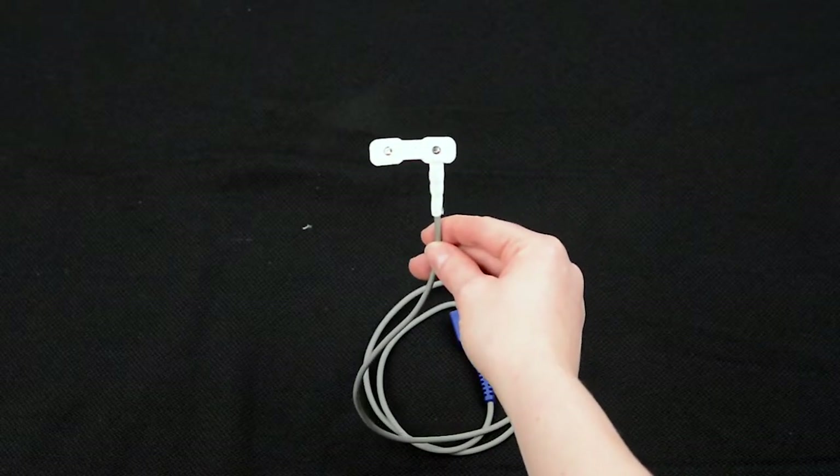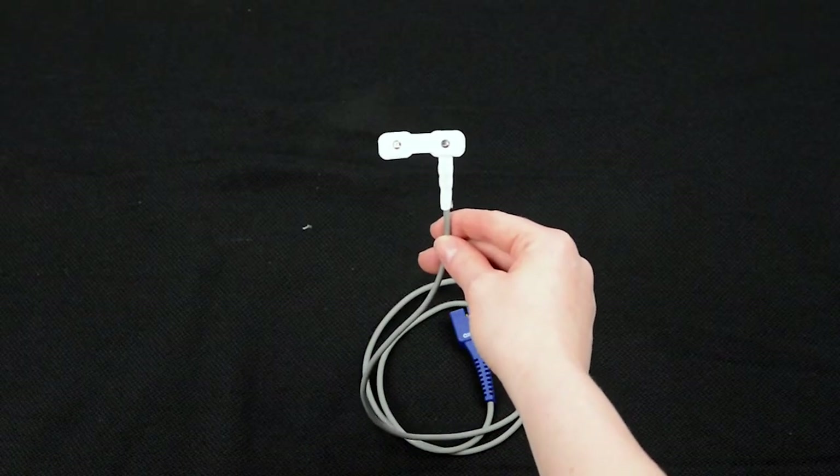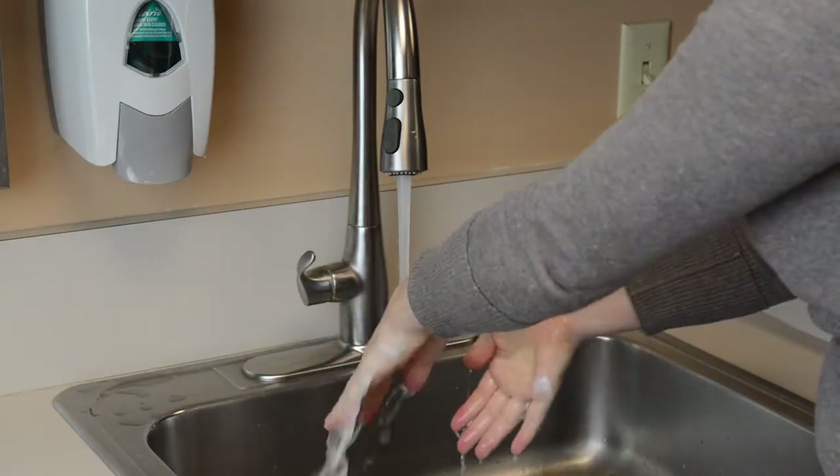The permanent oximeter probe we are using in this video may or may not look like the one you use, but the steps are the same. First, wash your hands with soap and water or alcohol-based hand gel.